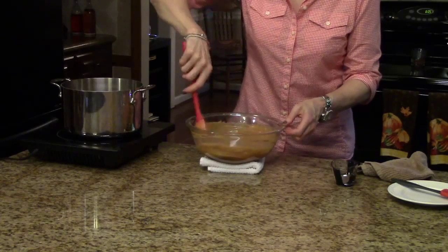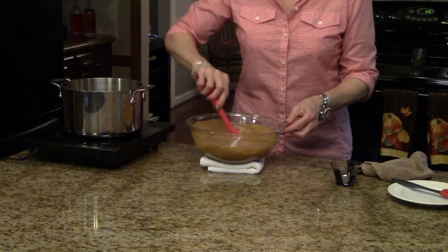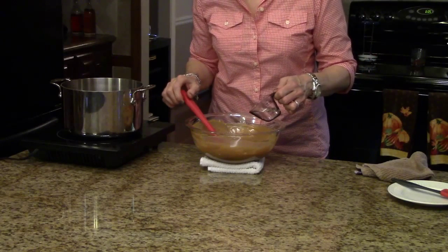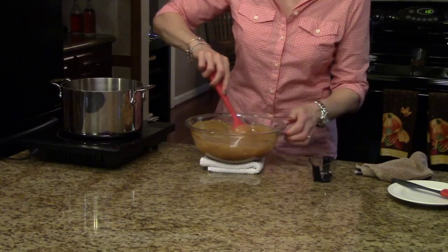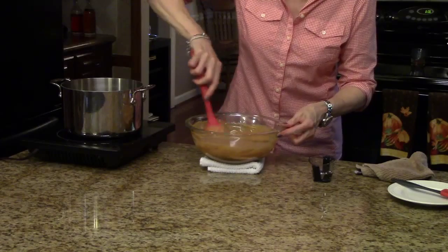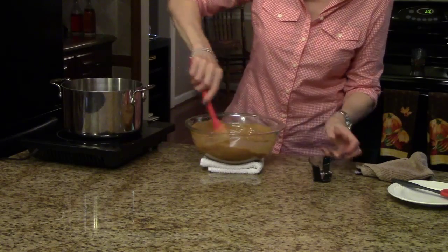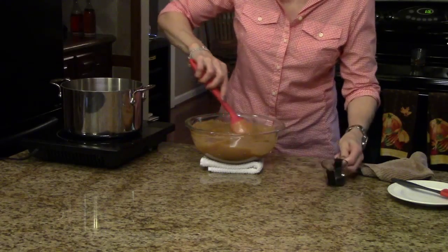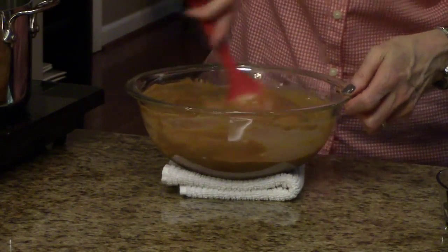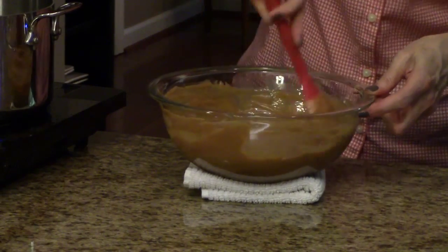Now it's time to stir in the vinegar. You need to do this a tablespoon at a time — the more you put in, the thicker it's going to be. I'm going to start with about a tablespoon and see if that's good enough, then add a little bit more to reach my desired consistency. I think I'm happy with this consistency, so I'm going to stop there.